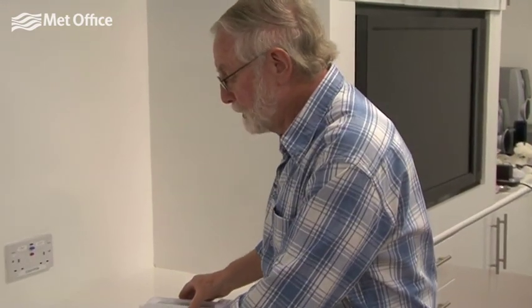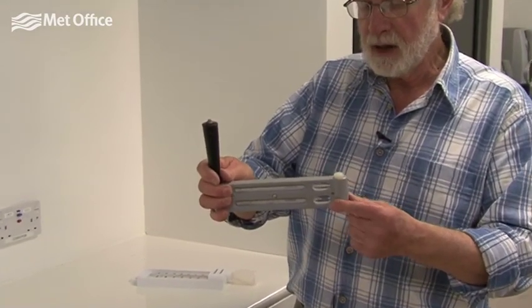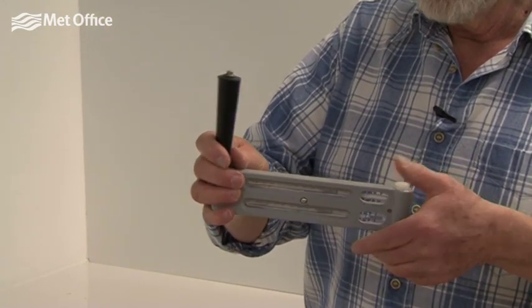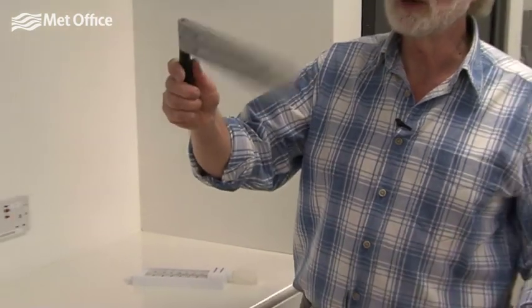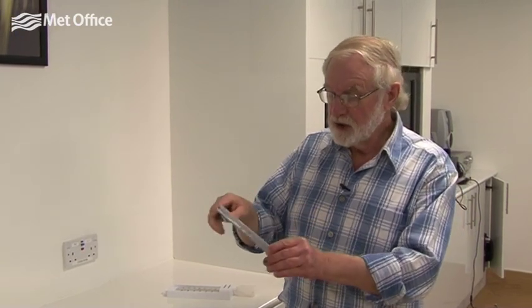In another example, it's very similar — it's got a dry bulb here and a wet bulb covered in a soaked wick — but in this case we whirl it around; it's called a whirling hygrometer. We whirl it around so that the air passes over the dry bulb and the wet bulb, and after a minute or so we read the wet bulb and dry bulb temperatures, then use tables or look it up on the computer to work out the relative humidity of the air.